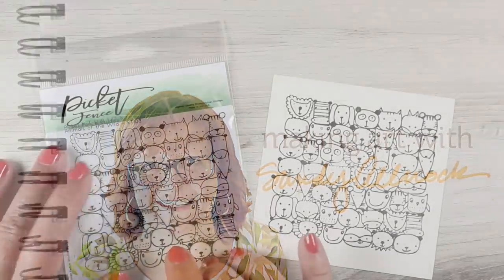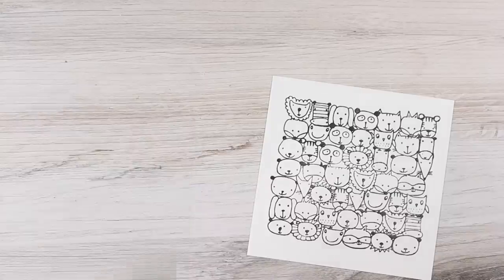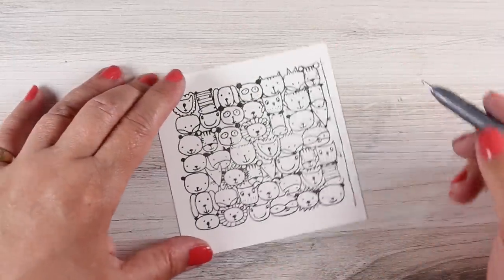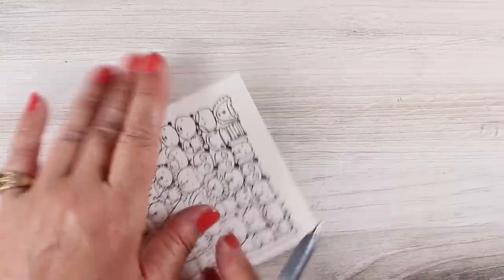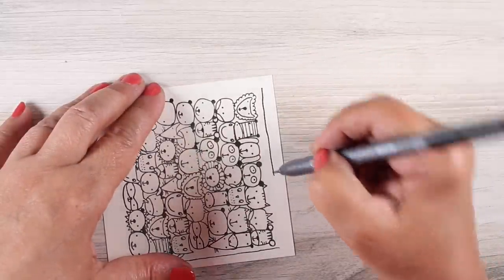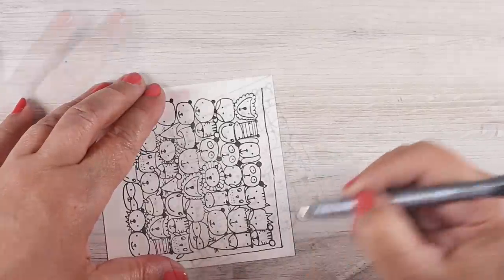I absolutely love this little stamp set from Picket Fence. When I saw it, I had to get it. Look how adorable that is — no masking needed, and you get all these cute little faces. It's called Animals of the Wild. There are puppy dogs and things in there, so it's not all wild animals, but it's pretty dang cute. And what I decided to do was just add some details to it.